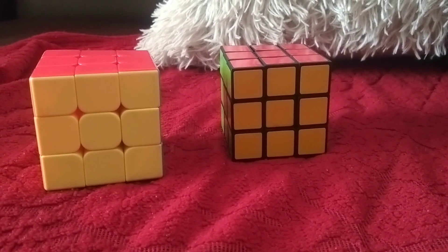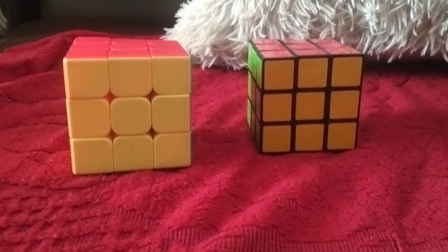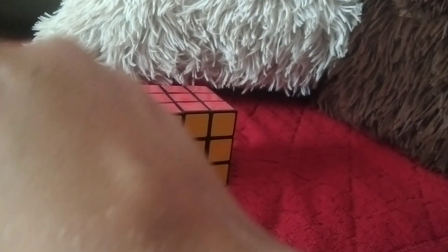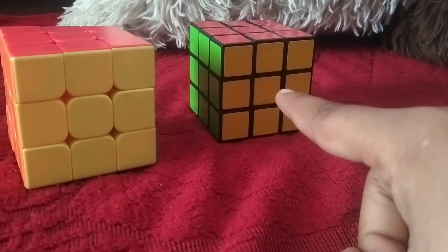I can show you my new cubes. This is a budget cube and this is a Rubik's cube. This one is a budget cube, and this one is a very complicated cube.